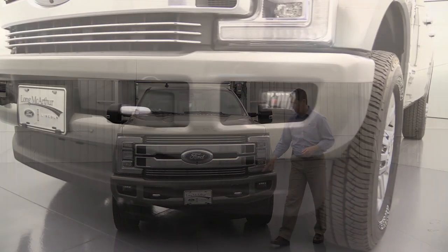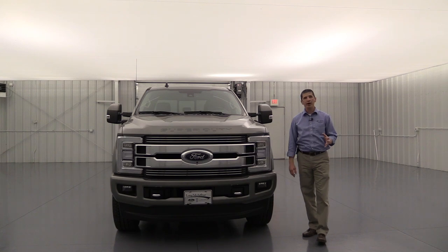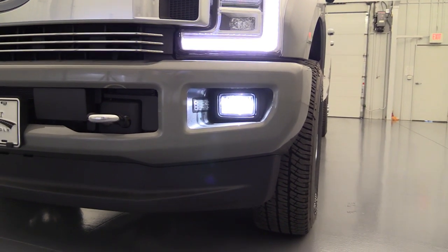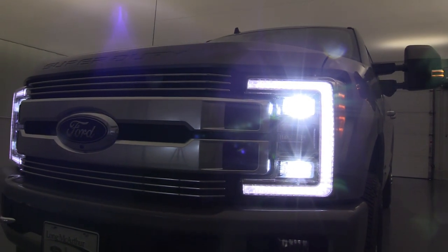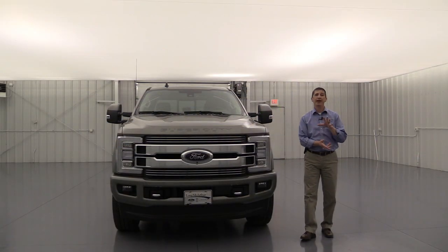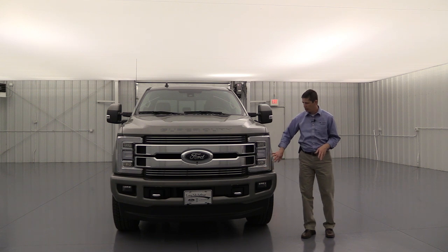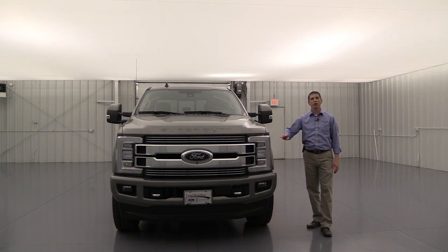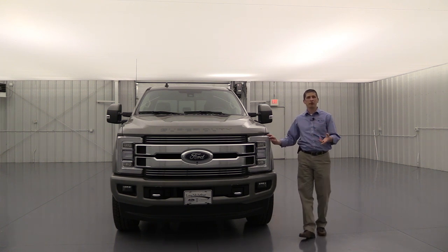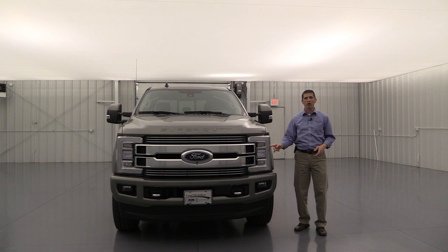Body-colored bumpers with black molded tops and chrome tow hooks are standard. Lighting is excellent: LED fog lights, and LED quad-beam headlights — much brighter and longer-lasting than non-LED versions. You also get automatic headlights that turn on as it gets dark and off when it brightens, plus a rain lamp feature that activates the headlights whenever the wipers are on.